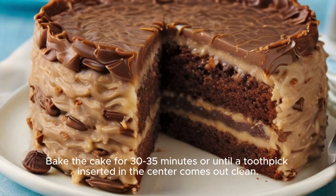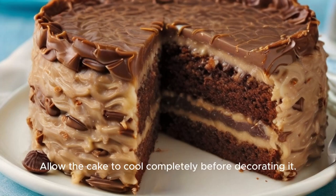Pour the mixture into the prepared pan. Bake the cake for 30-35 minutes or until a toothpick inserted in the center comes out clean. Allow the cake to cool completely before decorating it.